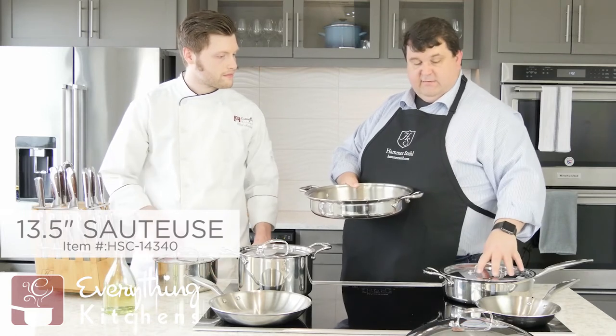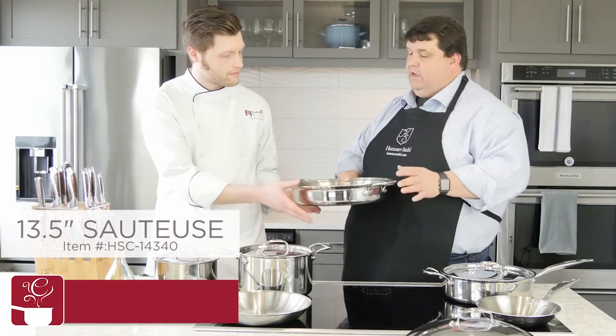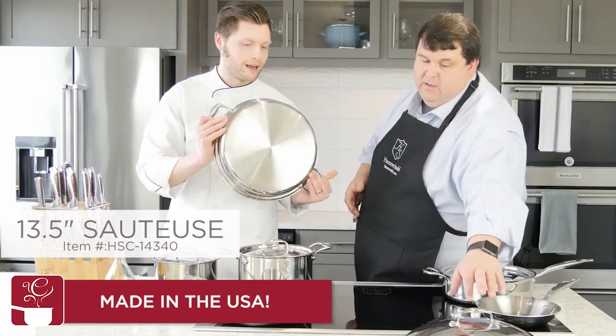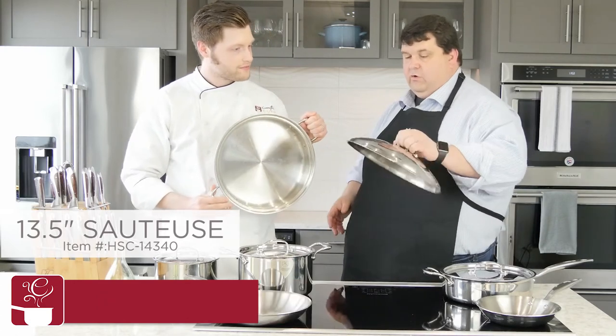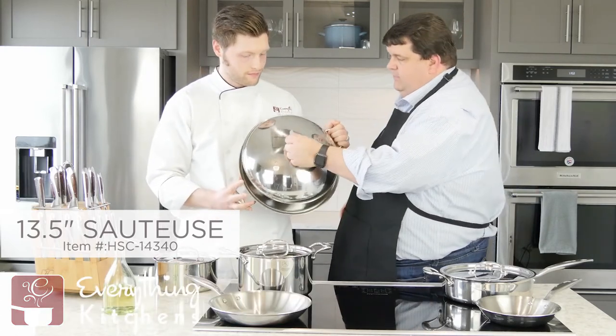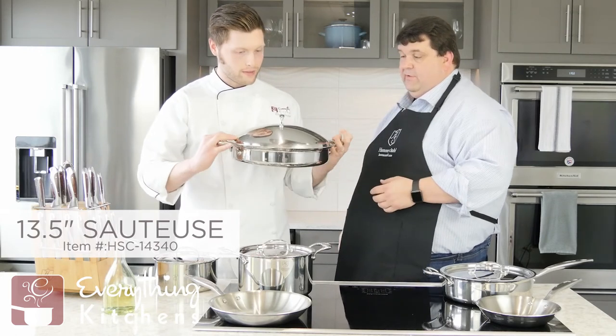It's a little bit more expensive than some of our other pans, but it is going to last you forever — everything we have has an unconditional lifetime warranty. The other nice thing is we have this wok-style or dome-style cover that fits on top of it. We've been cooking out of this all day today and it just does a great job.